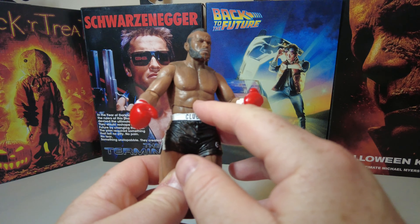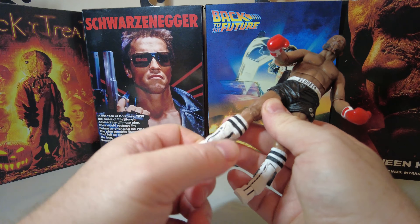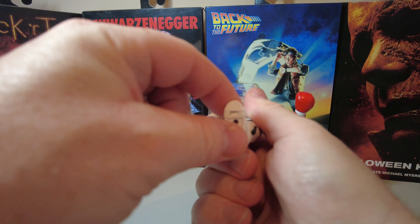His legs are quite chunky. He has a bend at the knee, backwards and forwards, and rotates 360. Again there's a knee bend here. There's a bend at the knee, it rotates 360, and there's a pivot 360 degrees on the foot as well, and up and down movement as well. And there is a toe bend here as well, as you can see there.